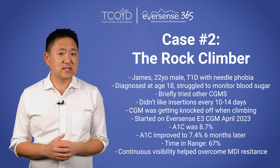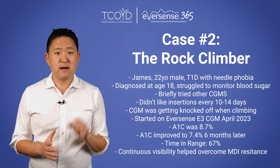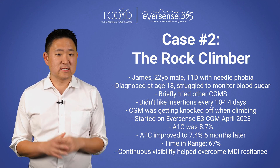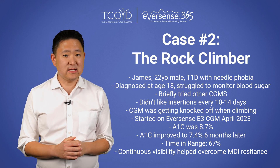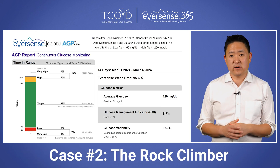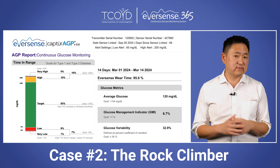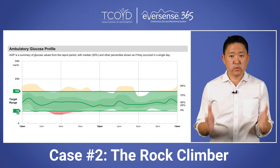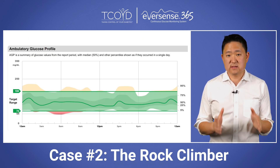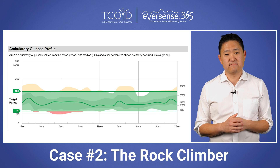He found that having continuous visibility into his glucose helped him overcome his resistance to taking insulin injections on a regular basis. He loved not having to deal with prescription hassles and the insurance company, and removing his mental barrier to wearing a CGM really empowered him to take control of his diabetes. By March 2024, his A1C had improved to 6.7% and his time in range was up to 83%. We also worked on reducing his lows that occurred between 4 and 7 a.m.